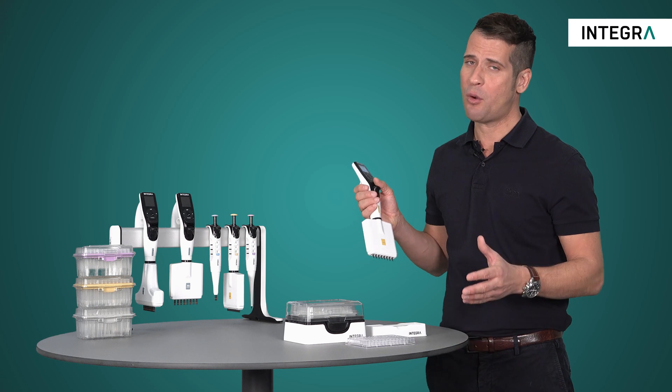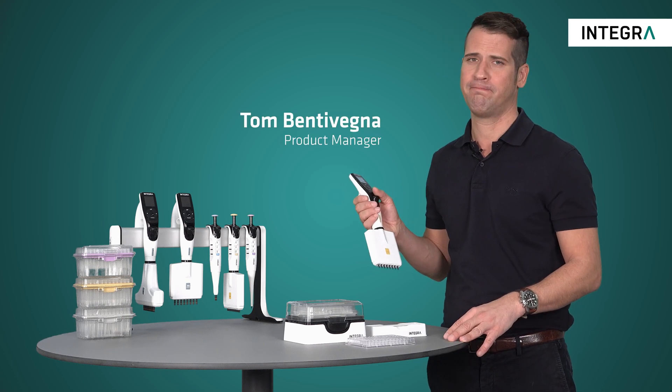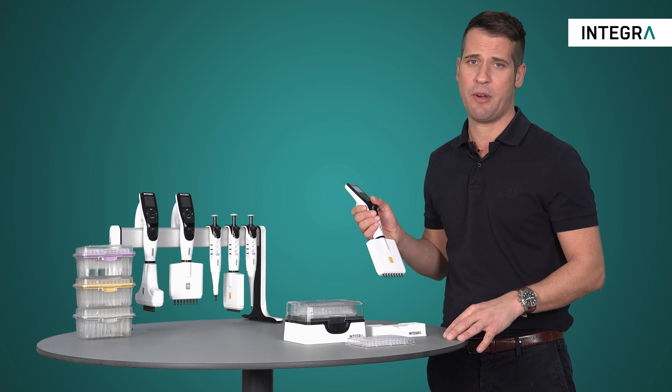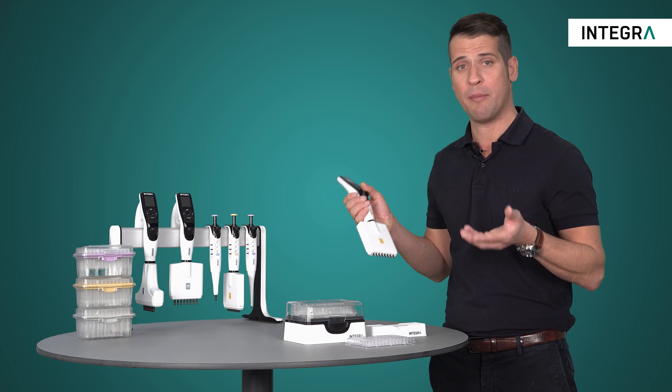Mixing with manual pipettes can be quite tedious and it's not very easy on the finger, hand, or thumb. With electronic pipettes, however, not only are they more reproducible, but all it takes is one button.